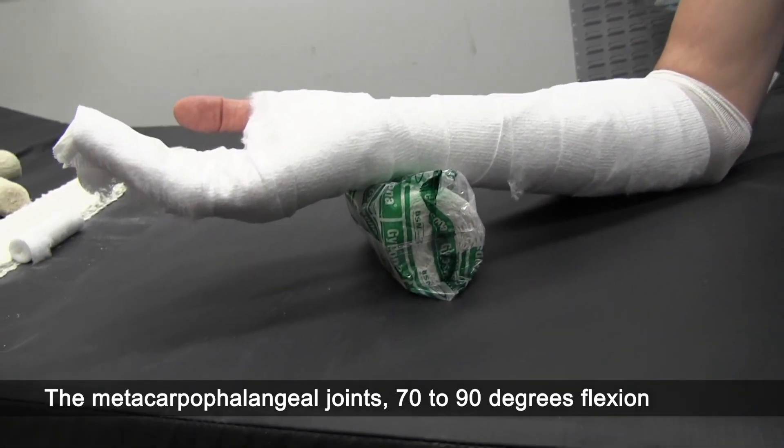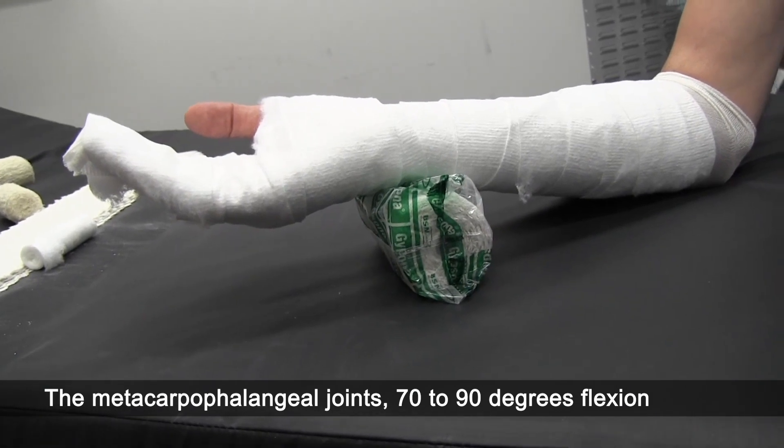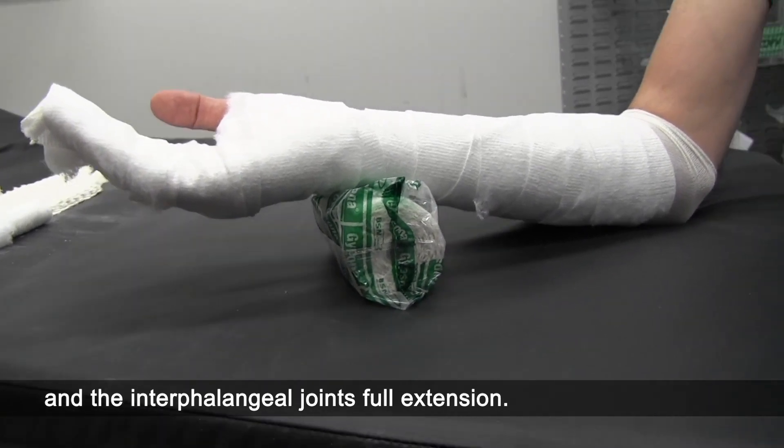The metacarpophalangeal joints are at 70 to 90 degrees flexion and the interphalangeal joints in full extension.